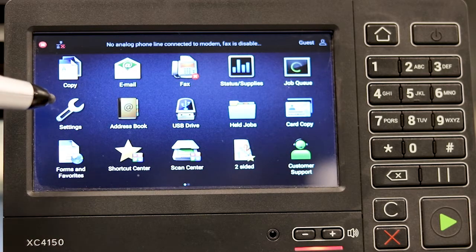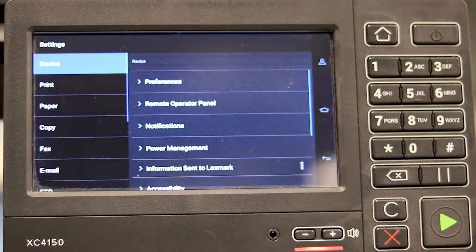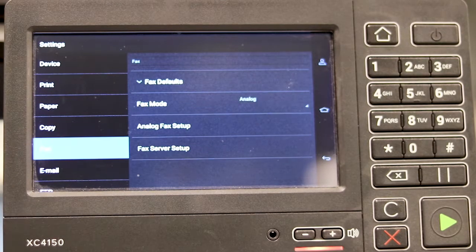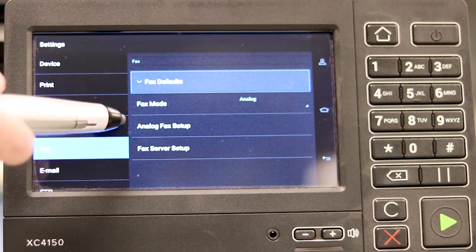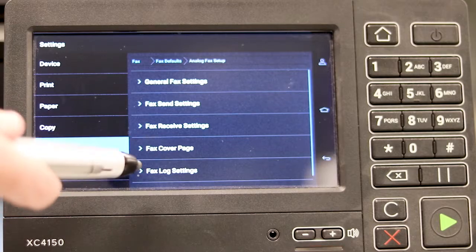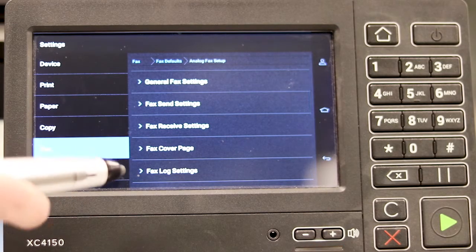The first step is to find Settings. Next, come to Fax from the left menu. You want to go to Analog Fax Setup, and at the bottom, Fax Log Settings.